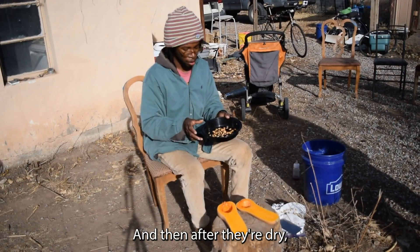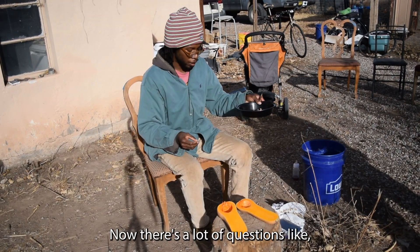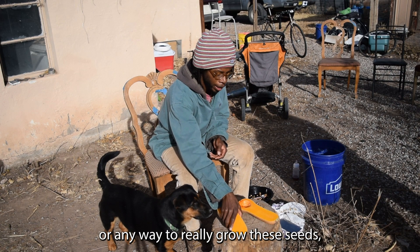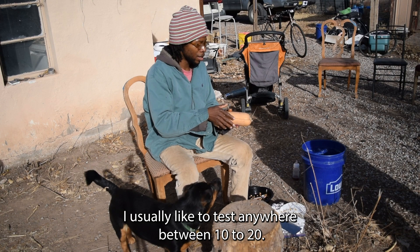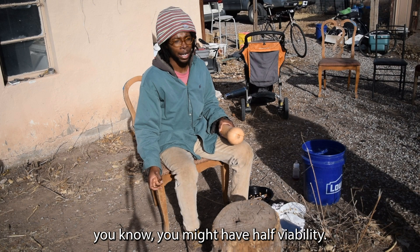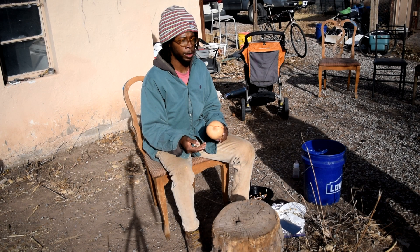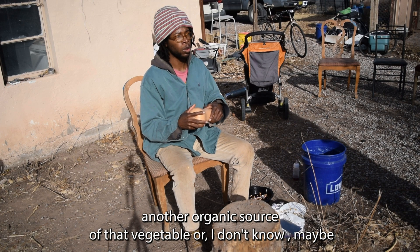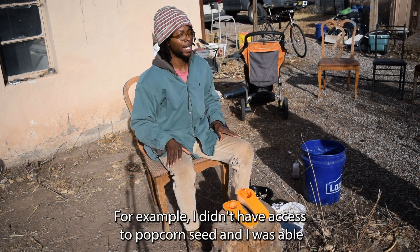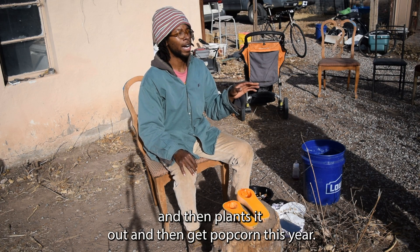After they're dry, you have seeds from a plant grown organically that you can transfer into your garden. As for viability, try it out — I usually test anywhere between 10 to 20 seeds. If 10 out of 10 germinate, it's good seed. If 5 out of 10 germinate, you have about half viability. If none germinate, something is wrong — try another organic source or ask a friend or another farmer. For example, I didn't have access to popcorn seed, so I bought popcorn in bulk from the store, planted it out, and got popcorn this year.